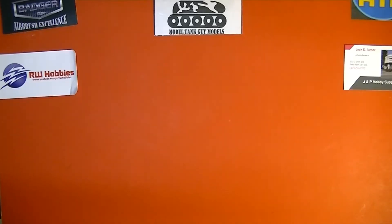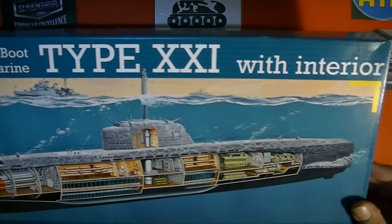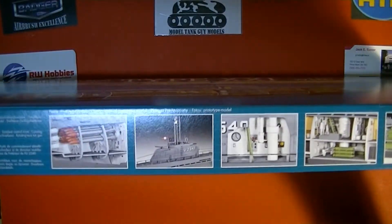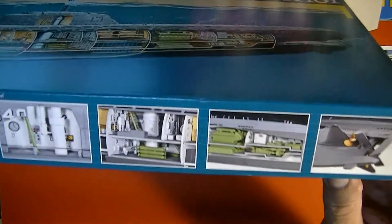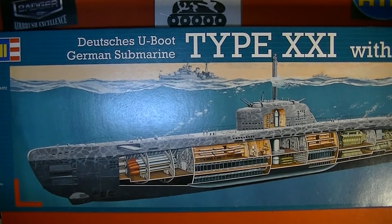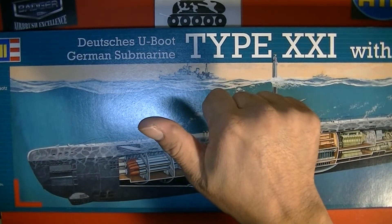So that was a quick look at the German submarine with interior. Hope you guys liked it and like I said, I'll have some still shots of the parts. I hope you guys enjoyed the video — see you on the next one, thank you.